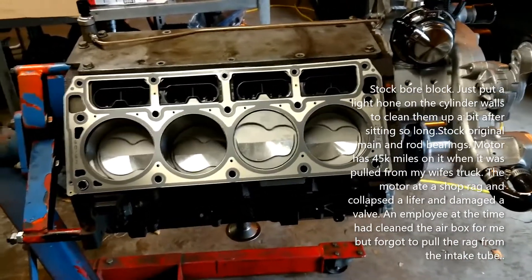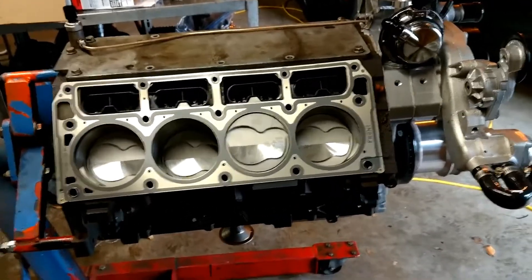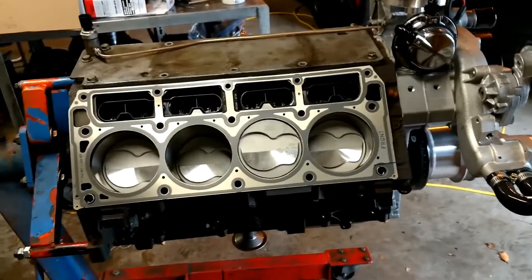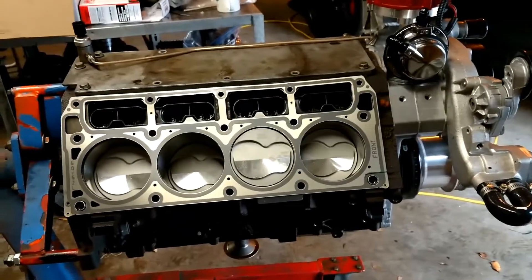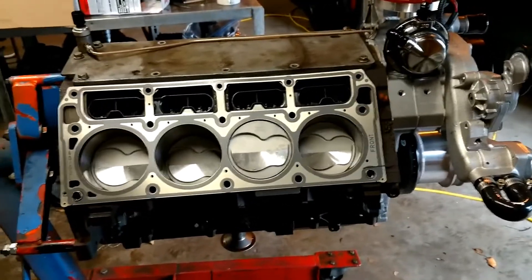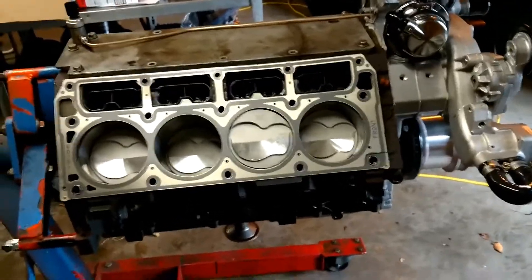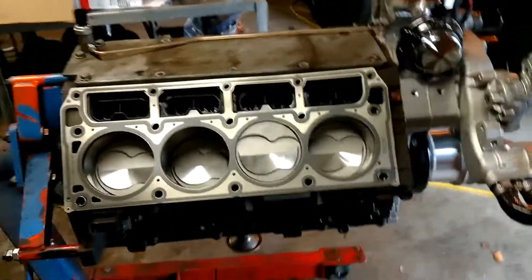It's stock crank and stock rods — they are the Gen 4 rods, so they're strong; they'll take just about anything I can throw at them. Here's the kicker though: I did not bother to have the motor balanced. If it wipes bearings out in the first season, so what — I'll just throw a set of bearings in it. The pistons are all weight matched, the pins are all weight matched, the rods are all weight matched, so I know it's a little bit heavier on the top end, but we're going to roll the dice. I'm just sick of waiting on machine shops.